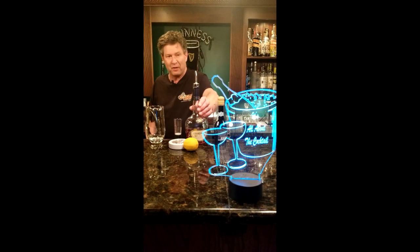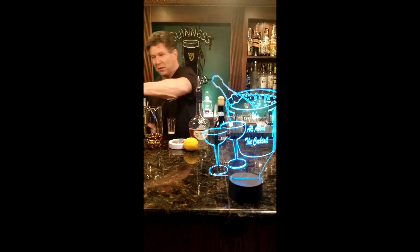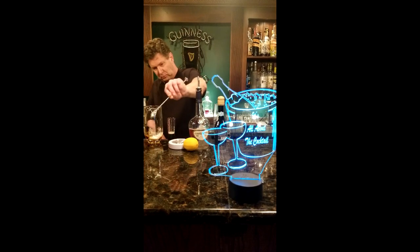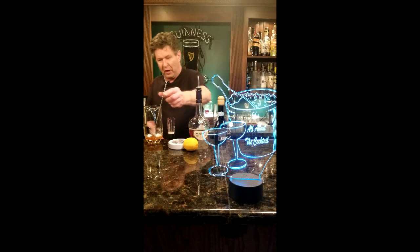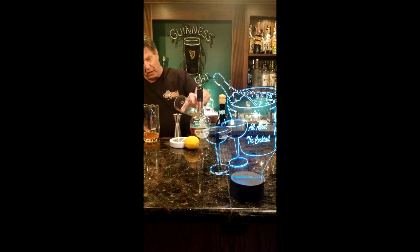First thing we're going to do is put an ounce and a half of our cognac in there. Then we're going to take one bar spoon of powdered sugar. We're going to stir that up until all the sugar is dissolved. Then we're going to add three quarters of an ounce of lemon juice in there.